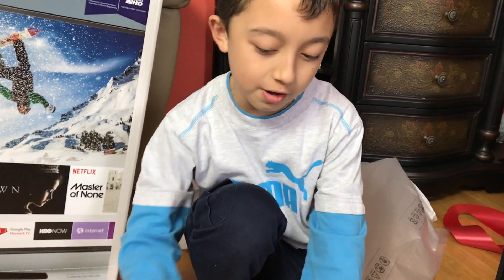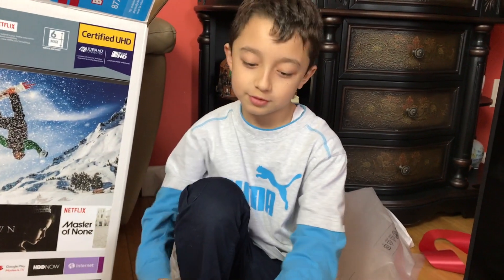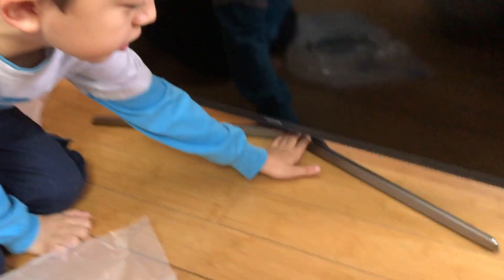And there are very important instructions — I'm not going to read them. The stand looks pretty cool. It's a decent TV, but now let's plug it in.